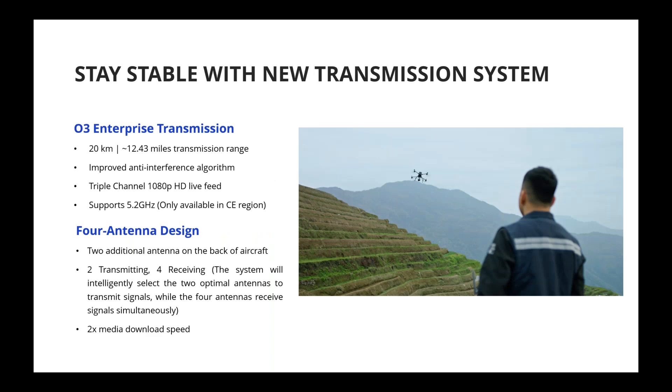The M350 uses the most advanced transmission technology available — OcuSync 3 Enterprise. Transmission range is up to 20 kilometers or 12.43 miles. The improved antenna interference algorithm provides more stable connections between the drone and remote controller, and supports triple-channel full HD live feed when using two remote controllers. It also supports 5.2 GHz transmission channels, and the drone smartly adjusts its transmission settings to comply with local country regulations.